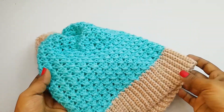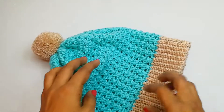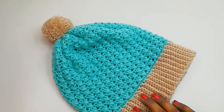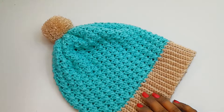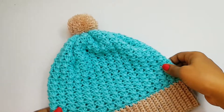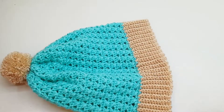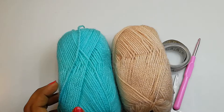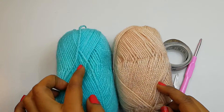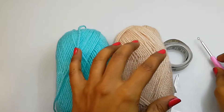If you want to know the sizes for different age groups, I'll give the link below in the description box. It's a good project for beginners. I took only one hour to finish this hat completely. To make a pom-pom, I'll give you the link below in the description box. The yarn I used here is 100% acrylic DK medium weight.